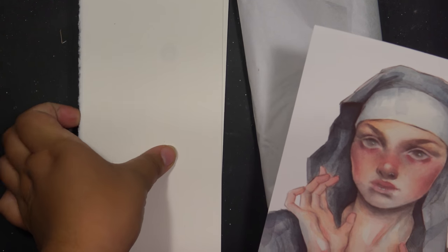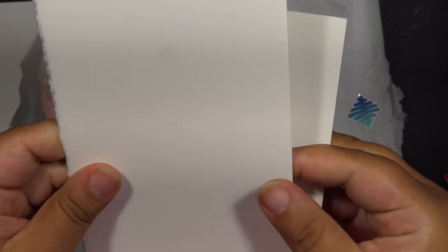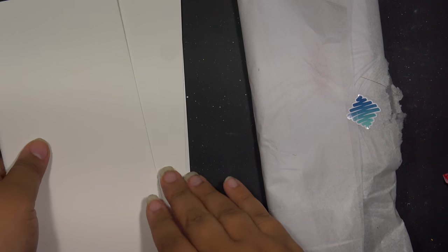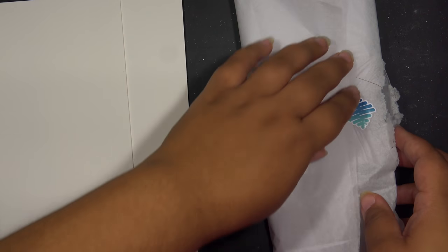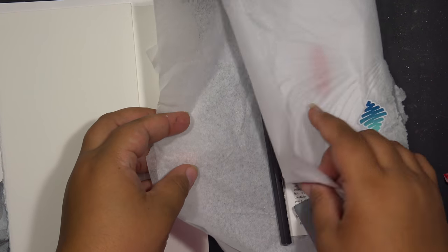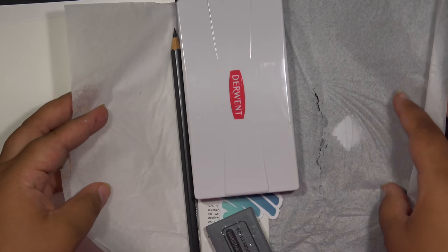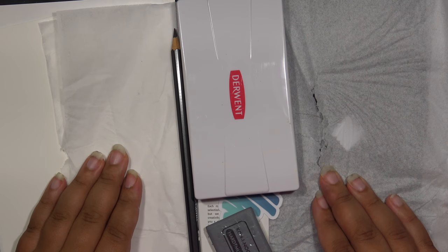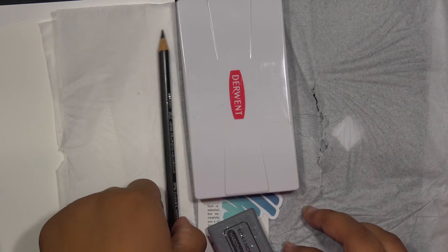Well, let's get into it. It looks like, first of all, we got some hot press watercolor paper — or maybe this feels like hot press to me. I could be wrong, but it feels like hot press. And I got — ooh! This is the second set of watercolors I've gotten from ScrawlrBox. This is really funny.